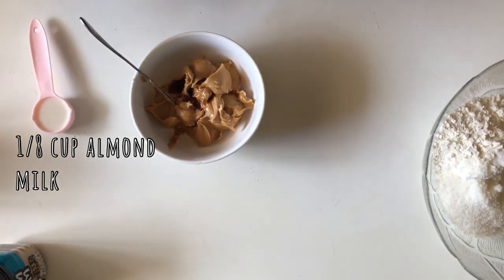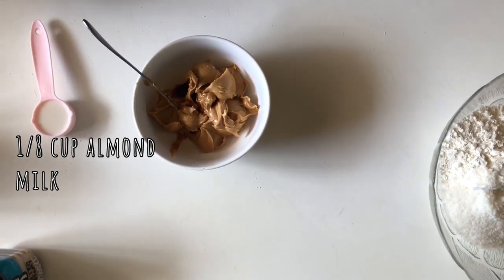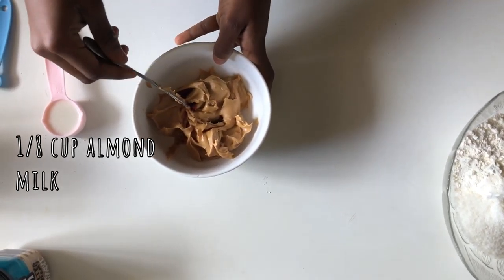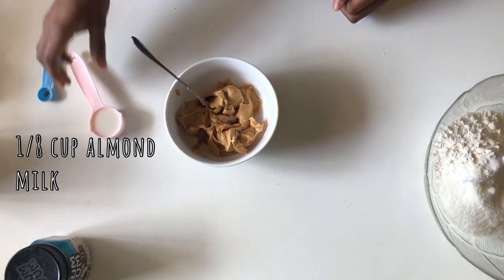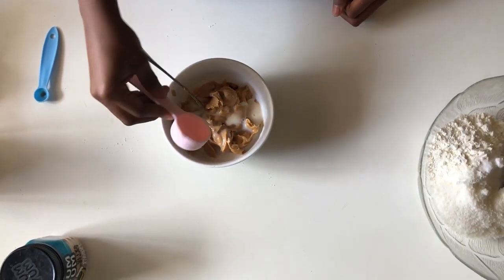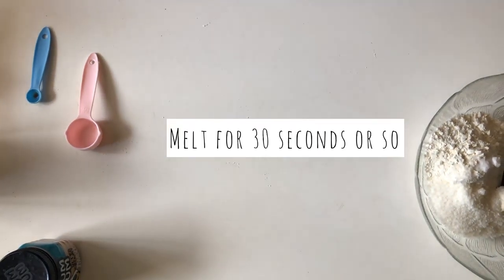Just to make a note: if you're using generic peanut butter like I am, that will greatly impact the recipe in that you don't have to add as much sugar. I would advise adding about a quarter cup to half a cup of sugar depending on your sweetness level, and that should be enough.